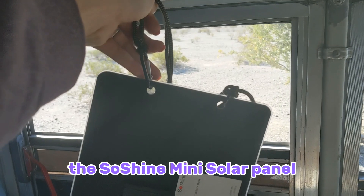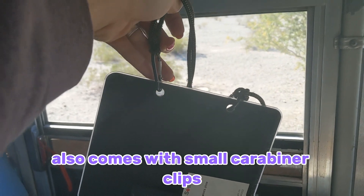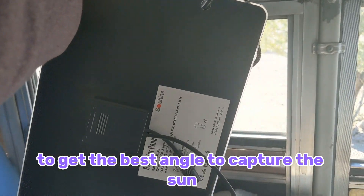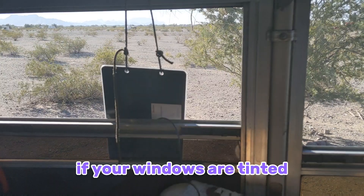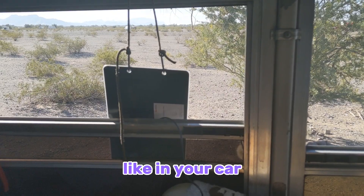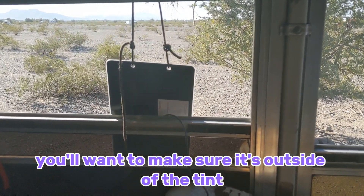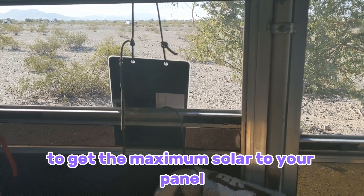The SoShine Mini Solar Panel also comes with small carabiner clips so you can hang it from wherever you need to get the best angle to capture the sun. If your windows are tinted, for example like in your car, you'll want to make sure it's outside of the tint to get the maximum solar to your panel.